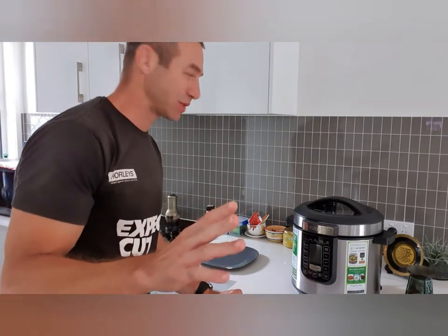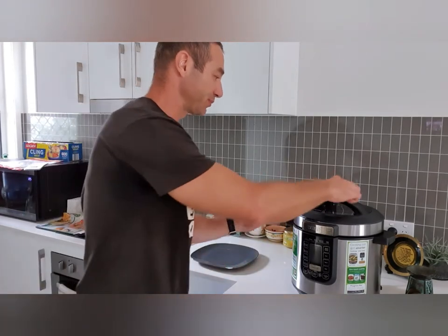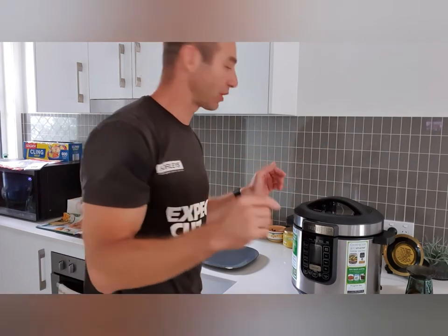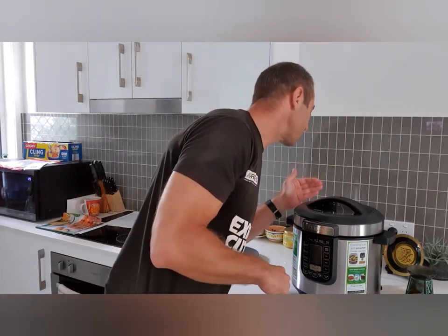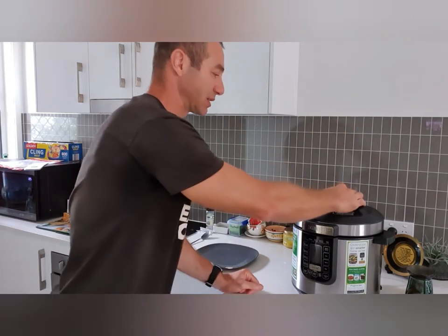Sorry for the noise — just bear with me and we'll dive in and open it up. We're twisting the knob from the seal position to the vent position, and all that pressure should be released.